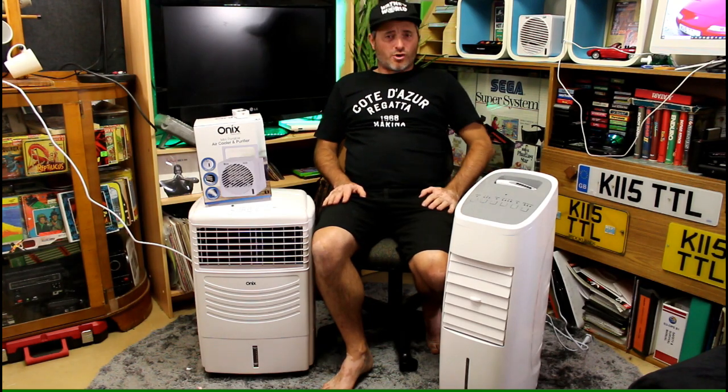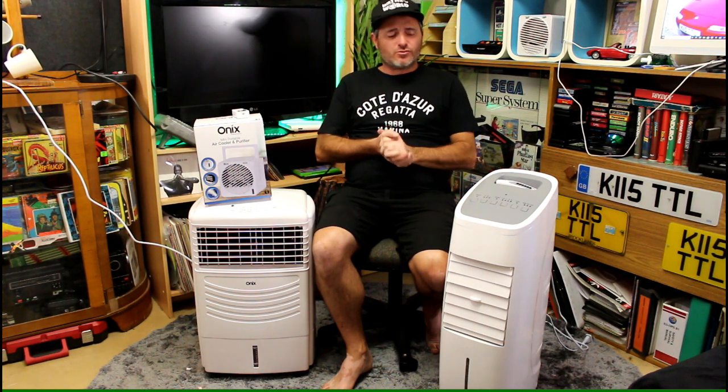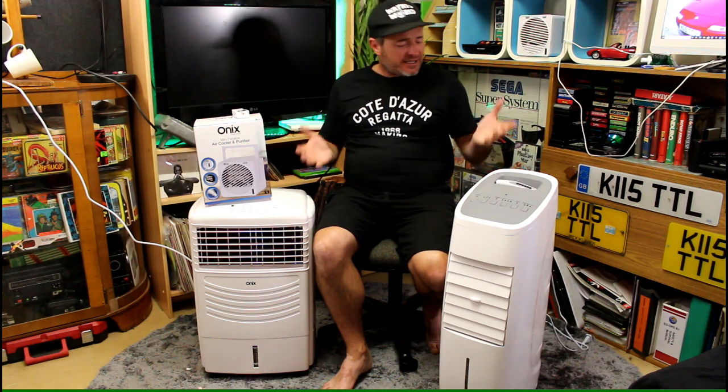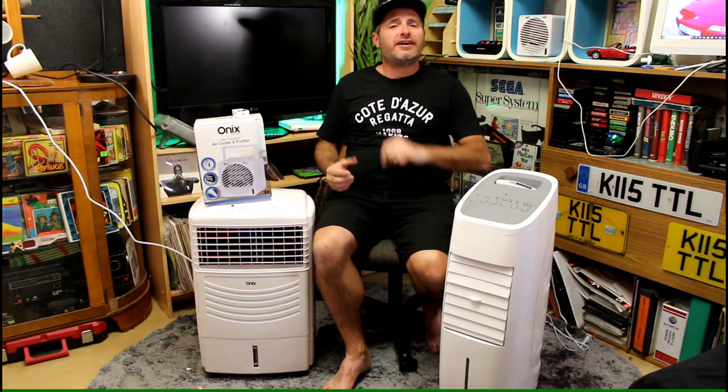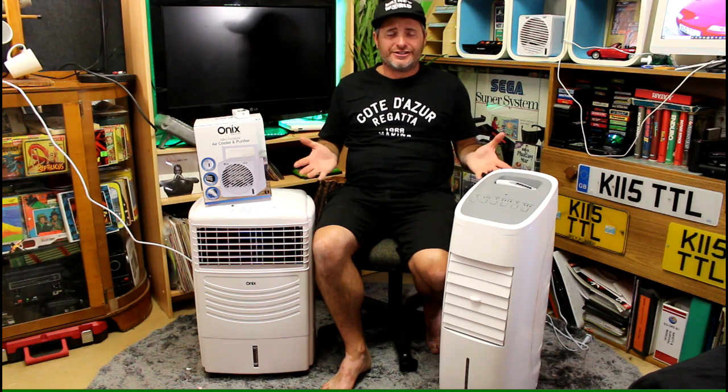Well good day everybody and welcome to RetroStuffTV. Today we're looking at air coolers here in Australia. We're gonna see what's on the market, what brands are out there. We're gonna pull them apart and show you how they tick, but most importantly, do they actually work? So stay tuned.